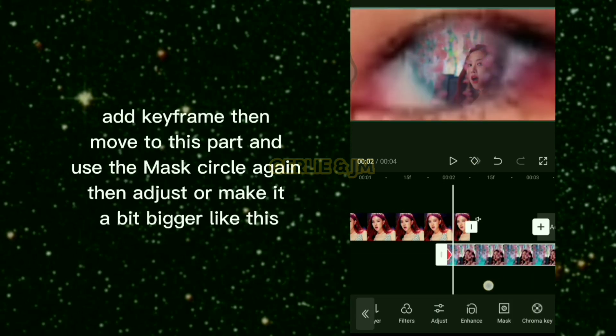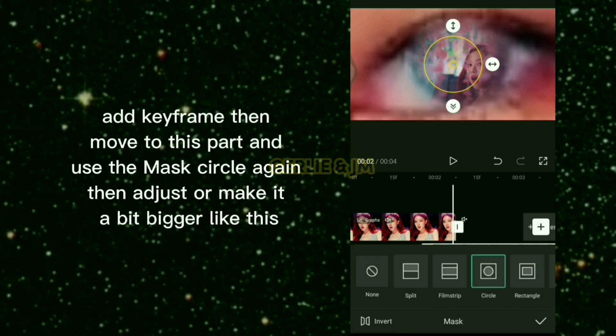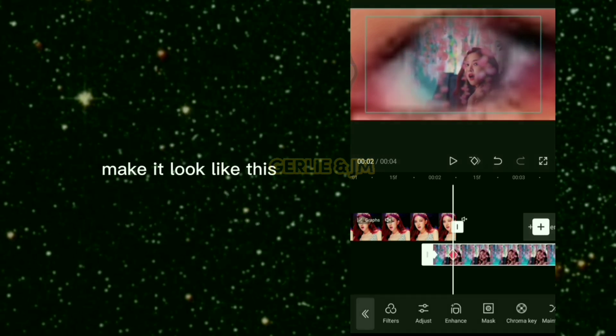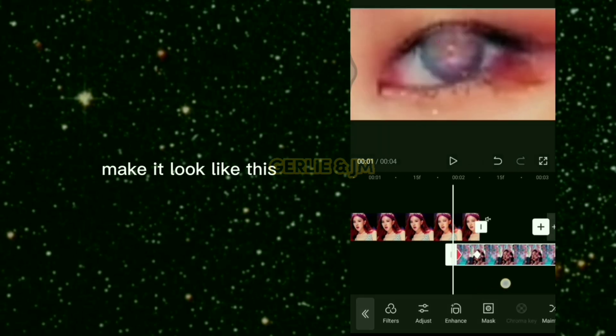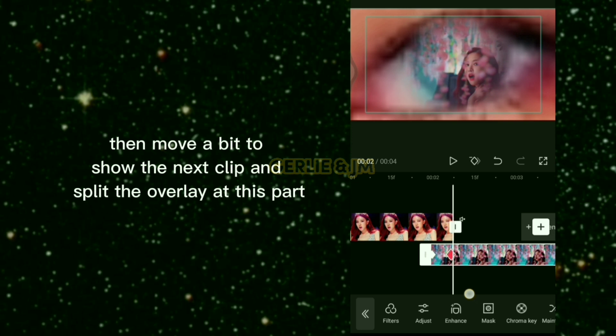Add a keyframe, then move to this part and use the mask circle again — make it a bit bigger. Then move a bit to reveal the next clip and split the overlay at this part.